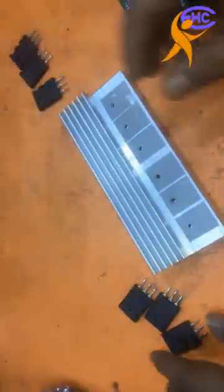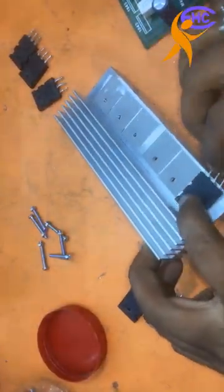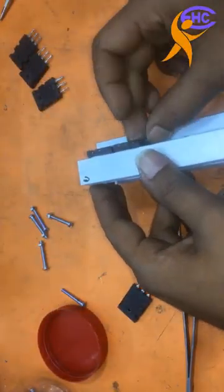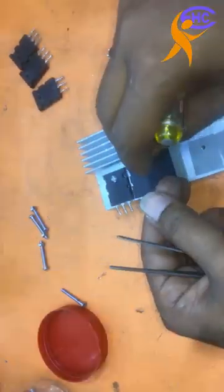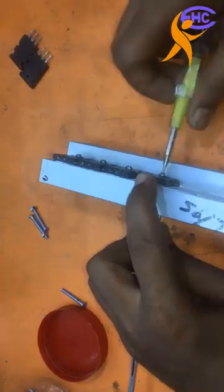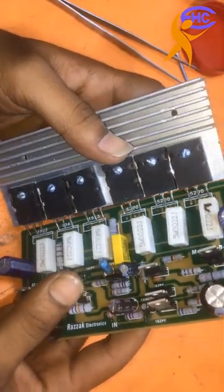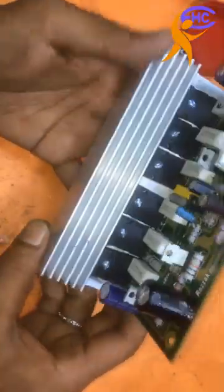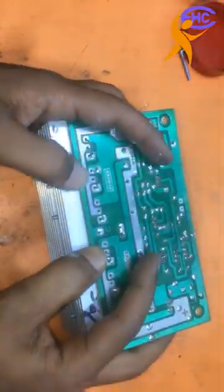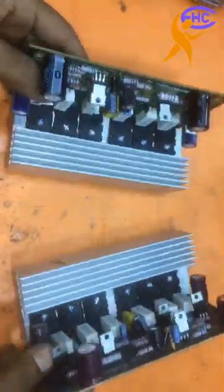The PNP transistors are the 2SA1943 and 2SA5200. These need to be fixed with the circuit — three are PNP and another three are NPN. I'm soldering these transistors to the circuit, using two circuits to make the studio amplifier.